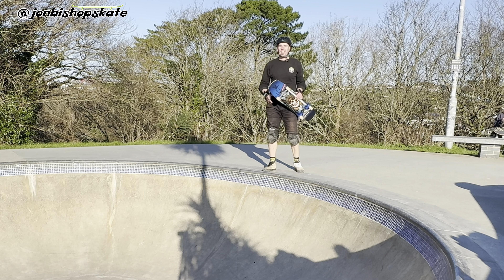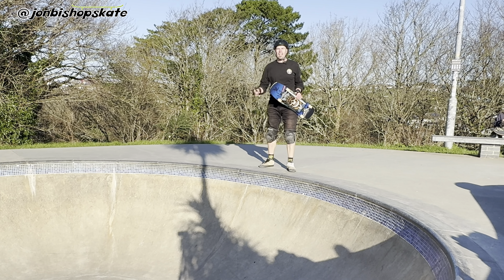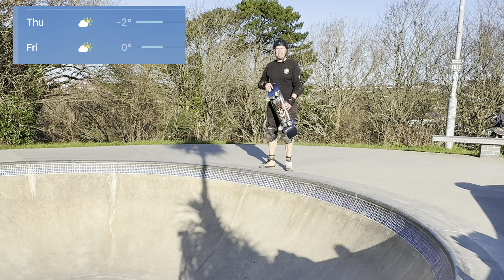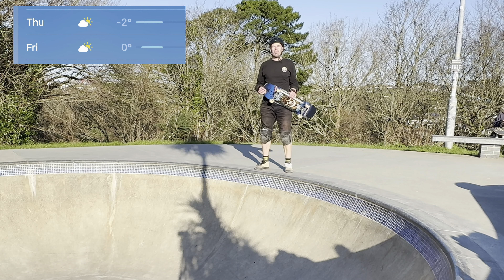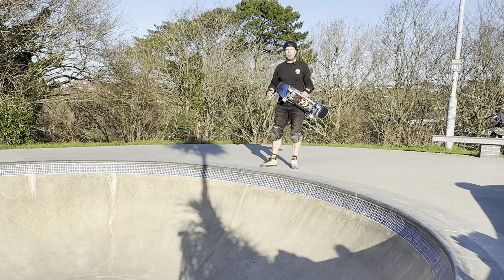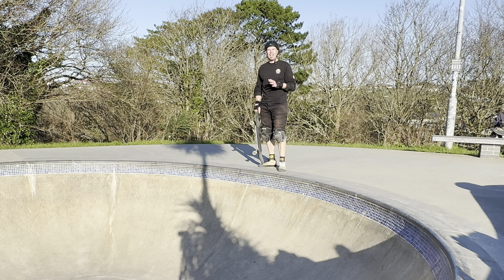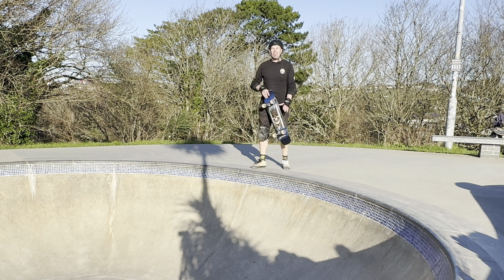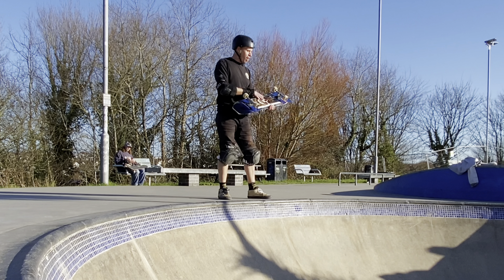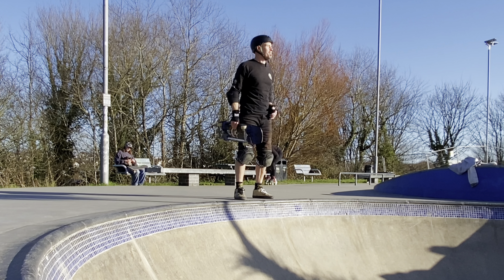We're back and today I'm pretty excited because I'm here at Concrete Waves and the sun has got his hat on. Don't be fooled, it's still pretty crisp with that easterly breeze. I've got to get those toes warmed up, but today I'm going to try and transfer one of my favourites from the mini ramp over onto the pool coping. I've never tried the sweeper in the pool but it is a classic pool style trick, so I'm pretty excited about giving it a go. I've got my new setup to give it a try with. Let's do a few attempts.